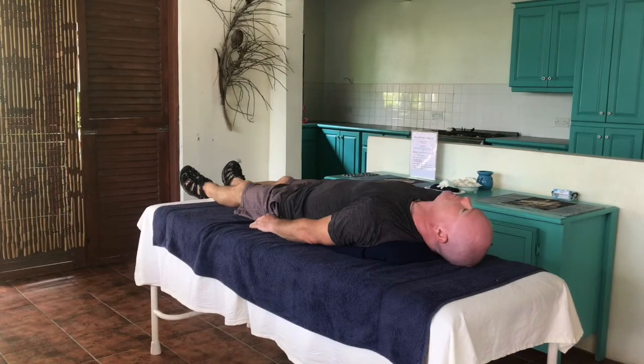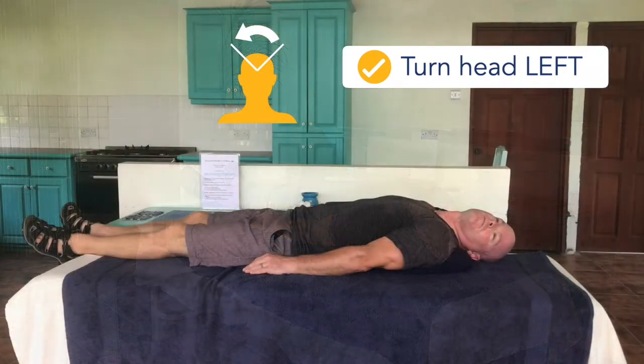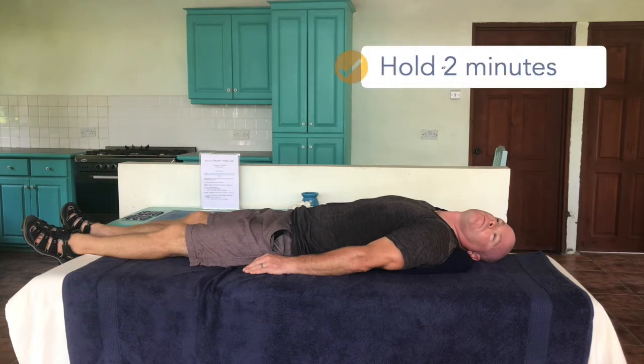While keeping your head in contact with the bed and chin nice and high, roll your head approximately 90 degrees so that you are looking to your left. Typically this position does not cause a lot of dizziness, but if it does, wait for your dizziness to stop and wait an additional 2 minutes in this position.